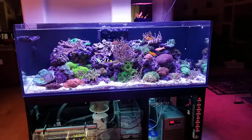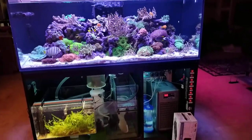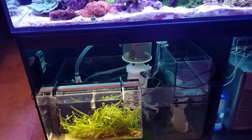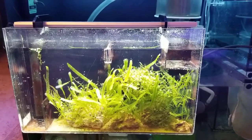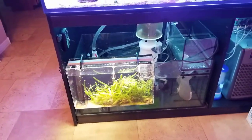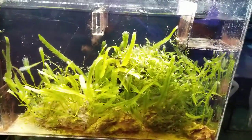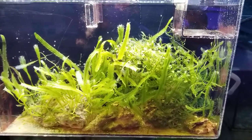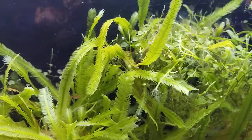The Red Sea Reefer is still looking pretty good. I turned on the lights for the hang-on-the-back CPR refugium, hanging on the front of my sump, also doing great. Harvested that out last week and there's all kinds of new growth already. You can see the types of Caulerpa we have in here, so it's doing really good.